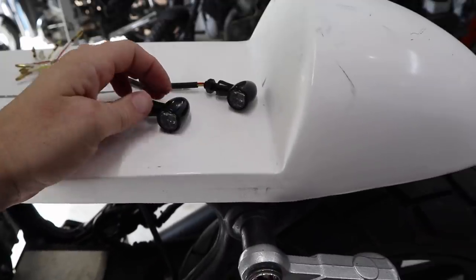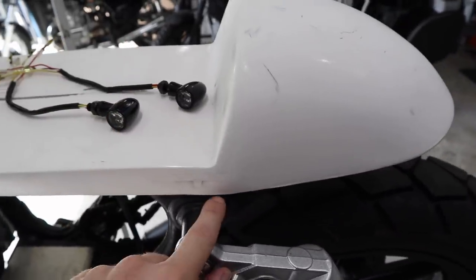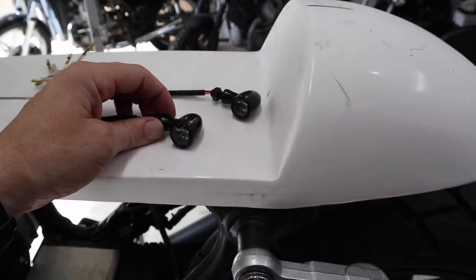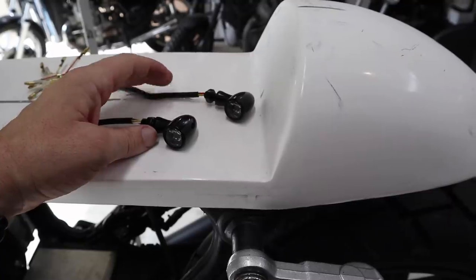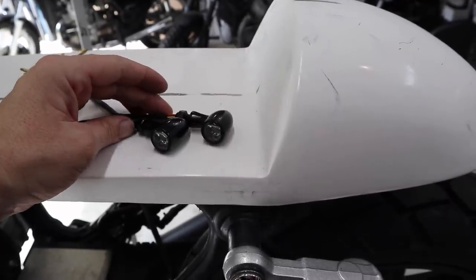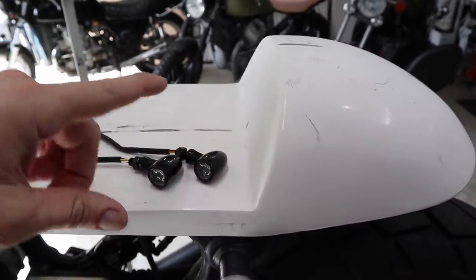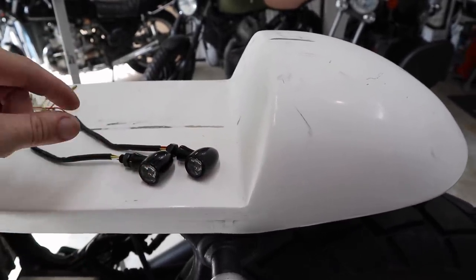I'm still not totally sold on the style. I do like the placement, I'm just not totally sold on the style — I'll have a search and see what else I can find. More importantly, what I'm going to work on is the latch — the actual seat latch for this seat as well as the Brat seat. I'll put the lights on hold for now and start working on that.